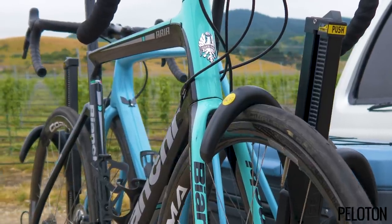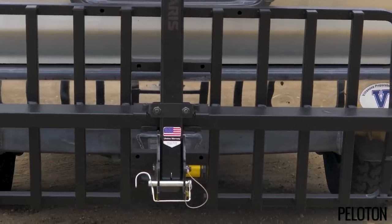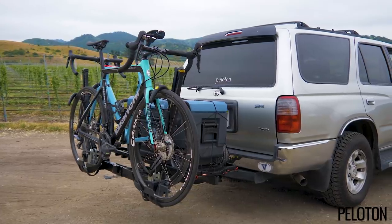The addition of a steel cargo tray with a 120 pound weight limit makes this the ideal adventure rack. A cooler full of beer, camp kitchen, firewood — the cargo tray holds it all with American-sourced steel.